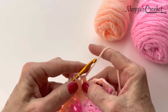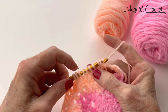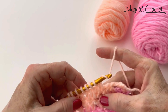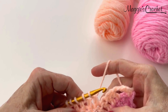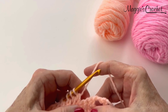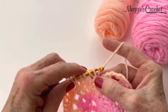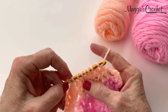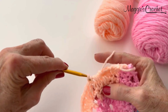Work a half double crochet in each of the next double crochets, yarn over, and draw through all 8 loops on hook. I ended up with an extra loop — I think I didn't take 2 loops off one of the stitches — but I corrected it and I'm back on track now with 8 loops, then yarn over and draw through all 8.